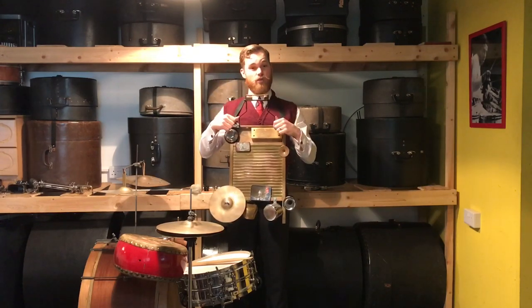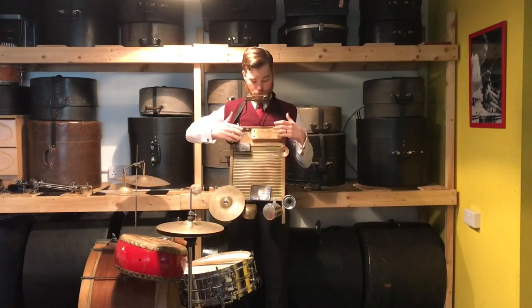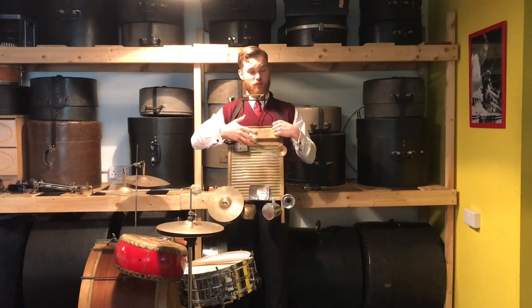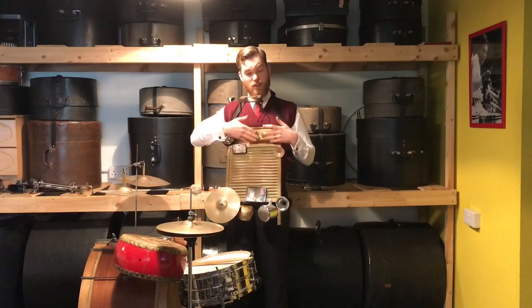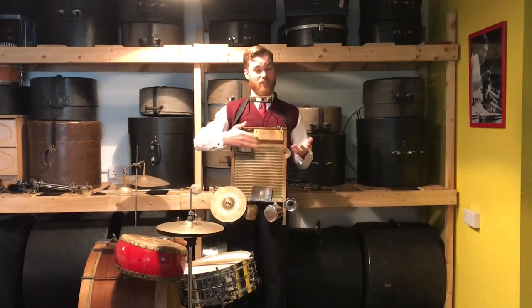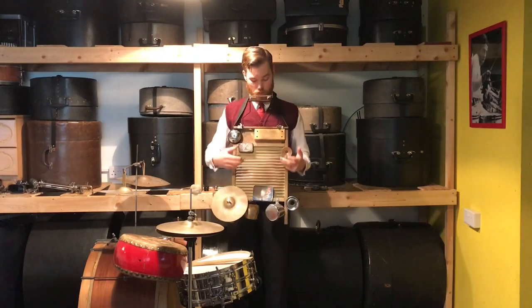I've got them attached using a harmonica rack — just half of it that I've screwed into the washboard. I've got a wood block here, because back in the pre-30s swing era they were using wood blocks for accompanying various backings. I've got one on this lovely vintage drum kit as well. I like to have one on my washboard because I'm trying to reproduce some of those early drumming sounds.